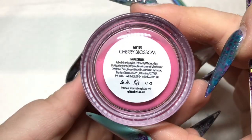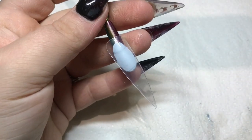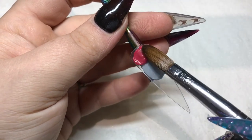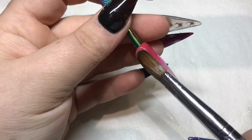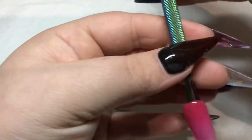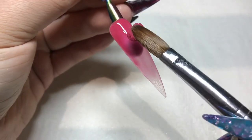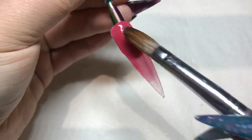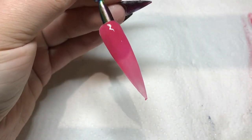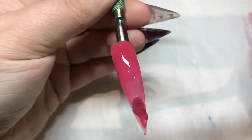Now we have Cherry Blossom, which is a beautiful pink as well, much brighter than the other one but not a bright pink — more of a reddy pink, but really lovely to work with. It's one of those that's a little bit sheer so you have to build up the color.